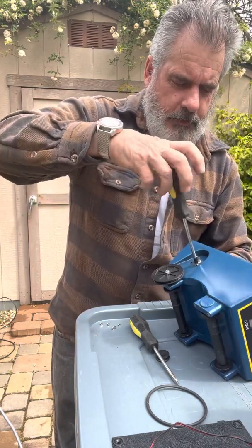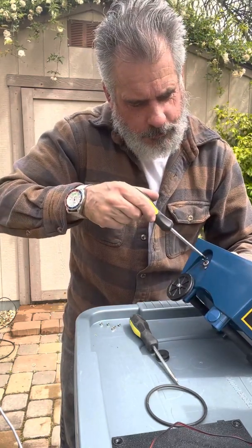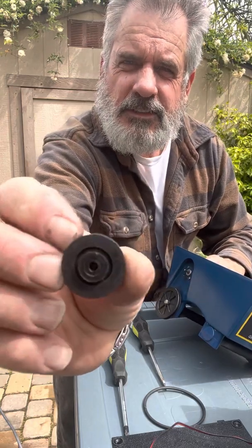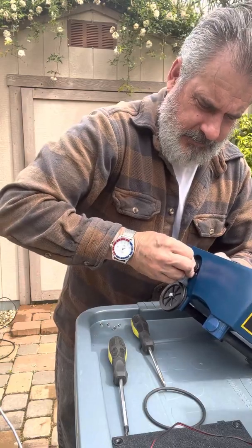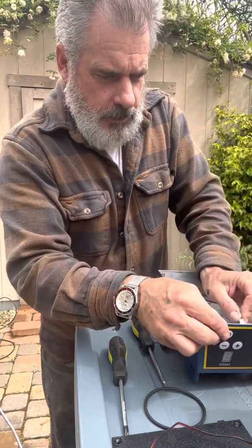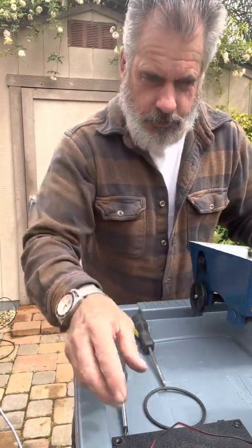Screw it in nice and tight because it will vibrate a little bit — snug, just don't over-tighten it. Wheel back on — you have just a little pop-in hole there. Slide that right over and push it hard down, otherwise it won't line up. Plug in your new unit — there's only one way you can plug it in, so if it doesn't fit, turn it around.